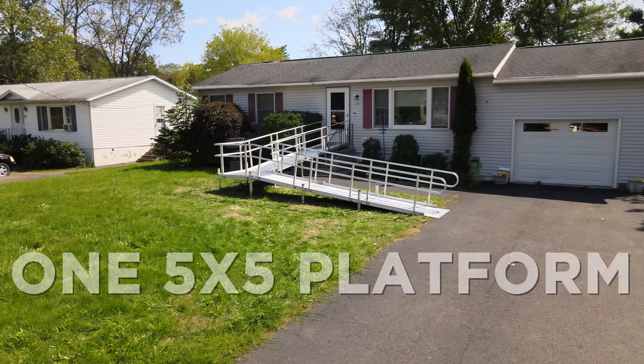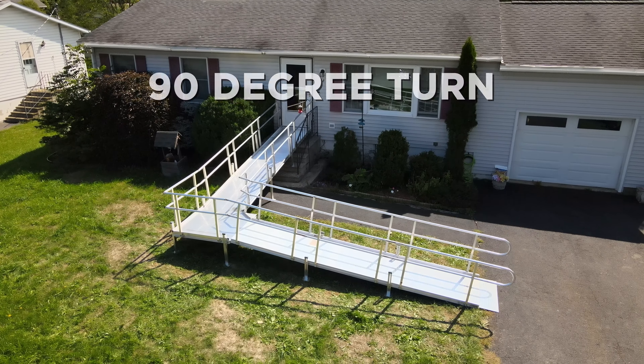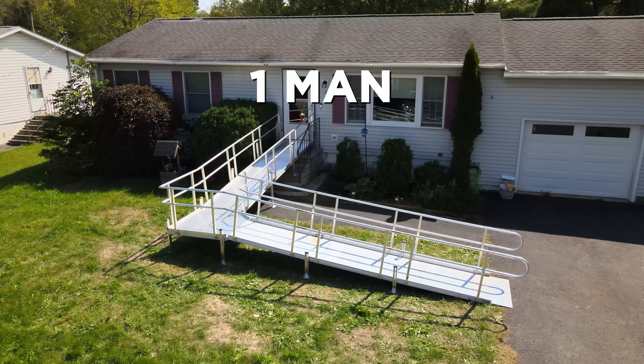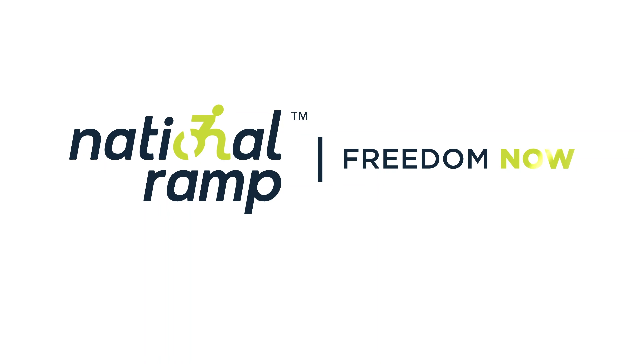36 feet of ramp, one 5x5 platform, 36 inches wide, 90-degree turn, full length, two-line handrails, two hours to install, one man — one beautiful ramp.